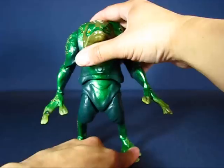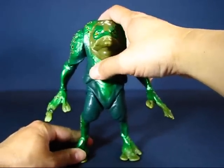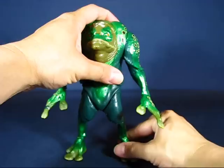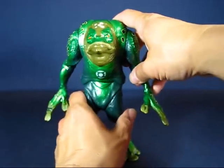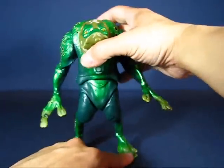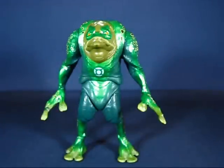Overall, this is a really cool figure to have. It may not appeal to more casual collectors, but if you're into the Green Lantern Movie Masters line, this is a really nice figure. That's my casual peek into the Green Lantern Movie Masters Green Man figure — thanks for watching and I'll see you guys next time.